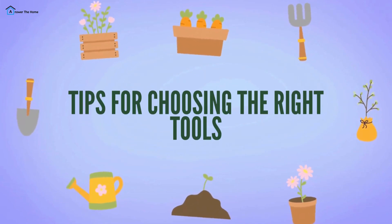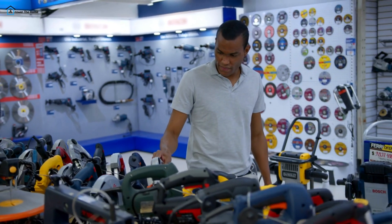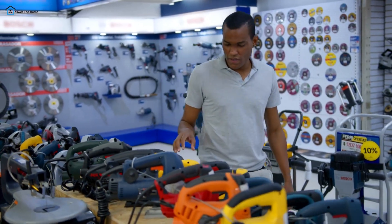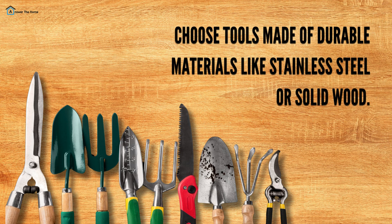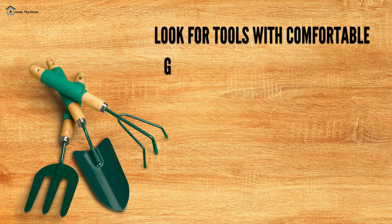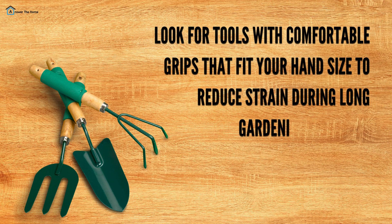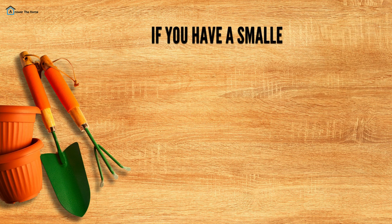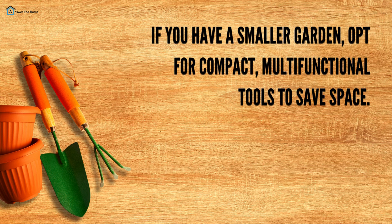When shopping for garden tools, consider the following tips. Choose tools made of durable materials like stainless steel or solid wood — they'll last you for years to come. Ergonomics matter: look for tools with comfortable grips that fit your hand size to reduce strain during long gardening sessions. Consider your garden size — if you have a smaller garden, opt for compact, multifunctional tools to save space.